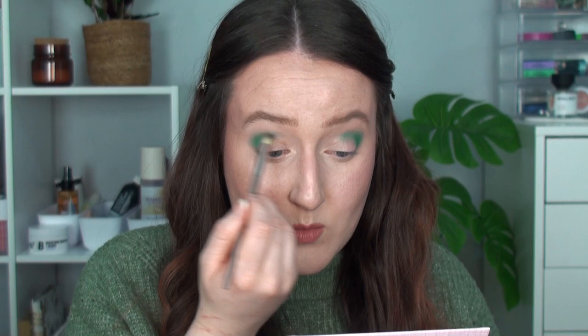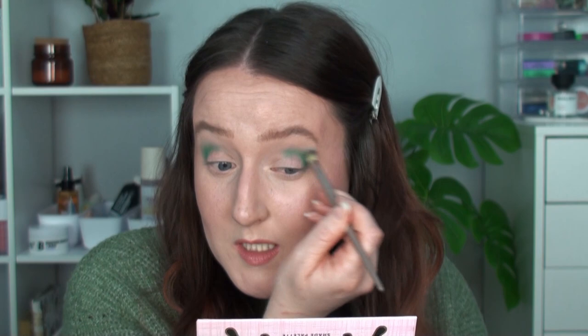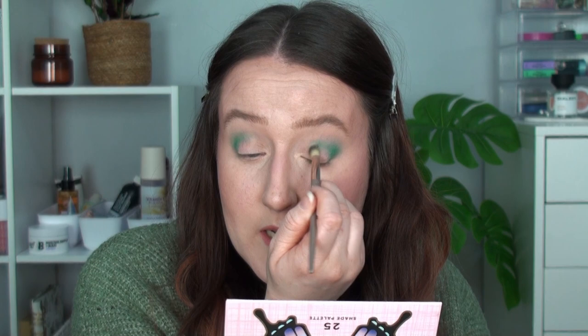I'll go in with a clean fluffy brush and start blending out the edges of that color. First impressions — I really like that shade. I absolutely love a turquoisey-teal-greeny eyeshadow and this is ticking all the boxes. It's really pigmented, blending out to almost give itself its own blend — keeping the same undertone as it blends out. I've packed on a little bit more of that green.